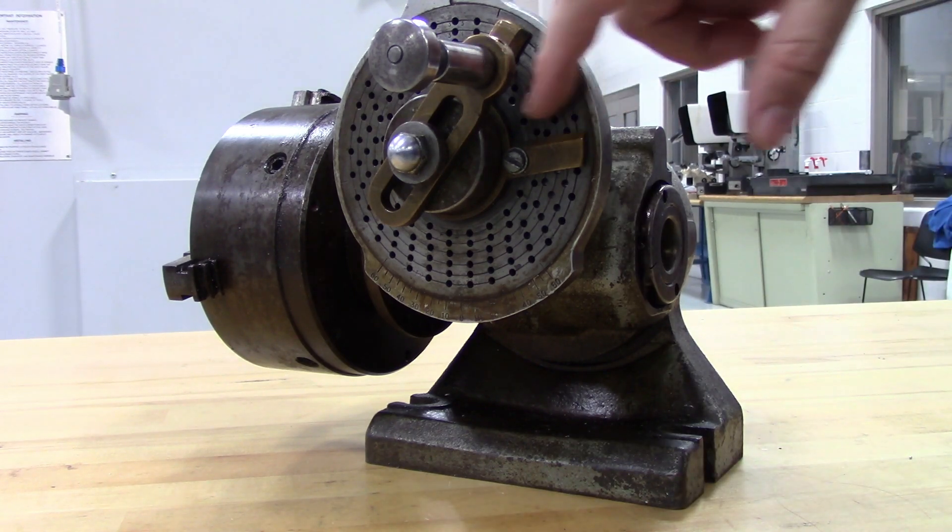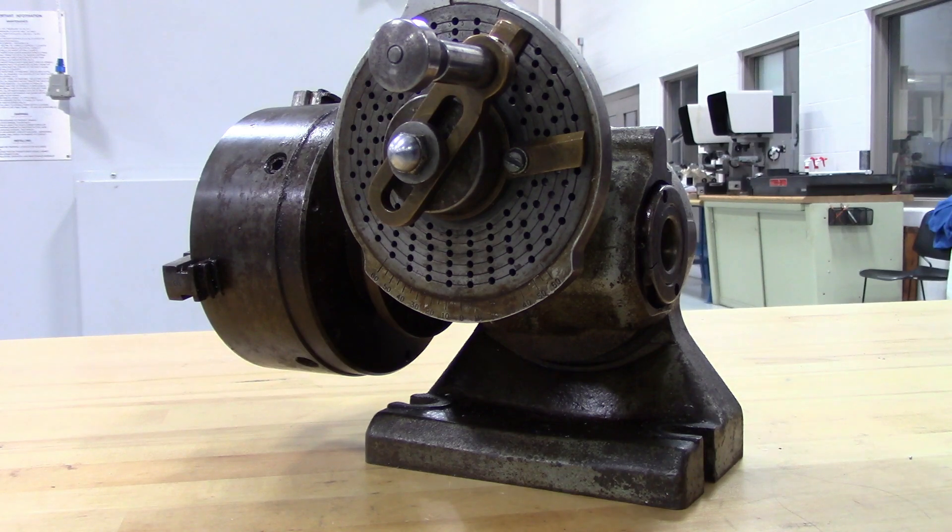This is just for illustration purposes because, again, this circle is not divisible by 5, and I don't have one that is on the plate.